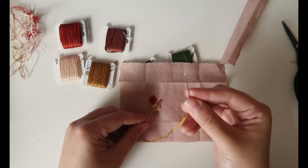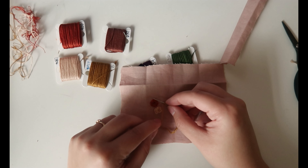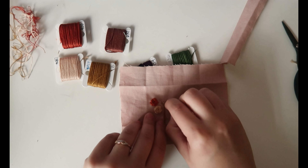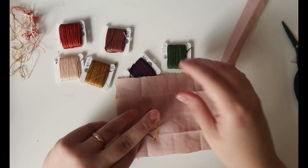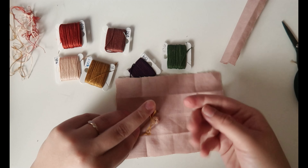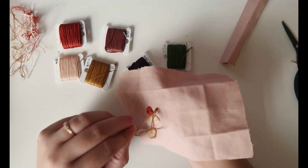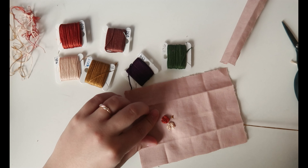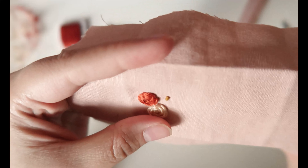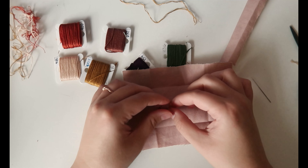For the French knot: wrap the thread around the needle once or twice, then put the needle down next to the hole you went up into — not into the same hole but right next to it so the stitch hides it. Pull the needle down while holding the thread, not too tight, and you get yourself a little knot. I'll use that color later as well.